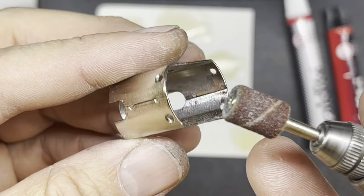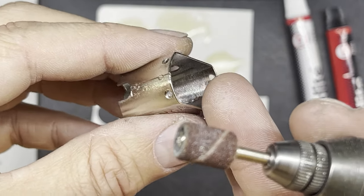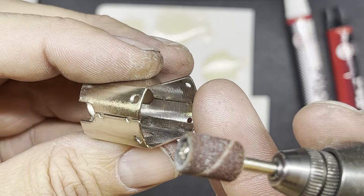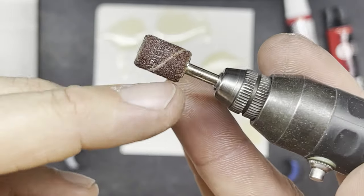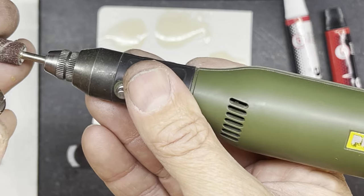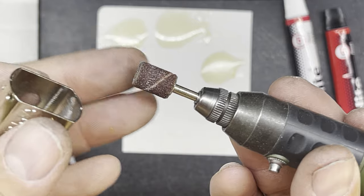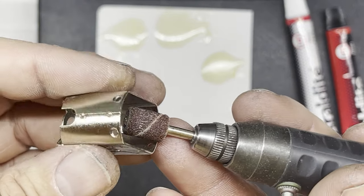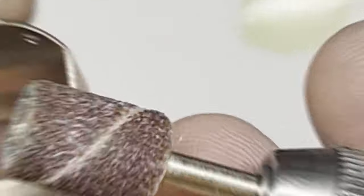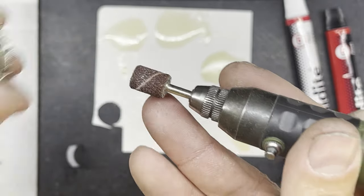Before I glue the magnets into the can I need to make sure the can's all cleaned up inside. I've also roughened up the inside of the can slightly because that allows the glue to stick better. To roughen it up I've just used one of these little sanding drums on my Proxxon. I'll put links in the video description of where you can get a Proxxon tool from and where you can get these little sanding drums — they're really good for all sorts of jobs. I've had my Proxxon quite a few years now, never let me down, it's a brilliant tool.